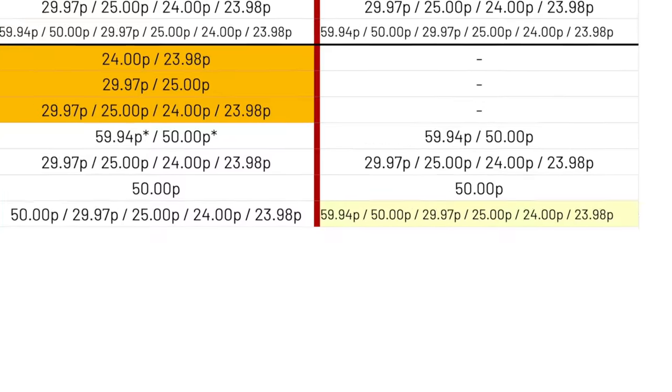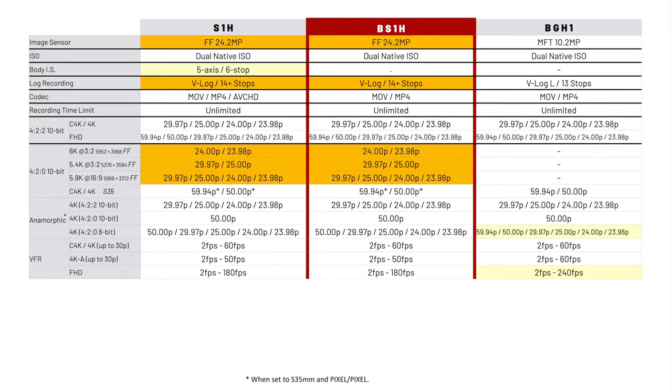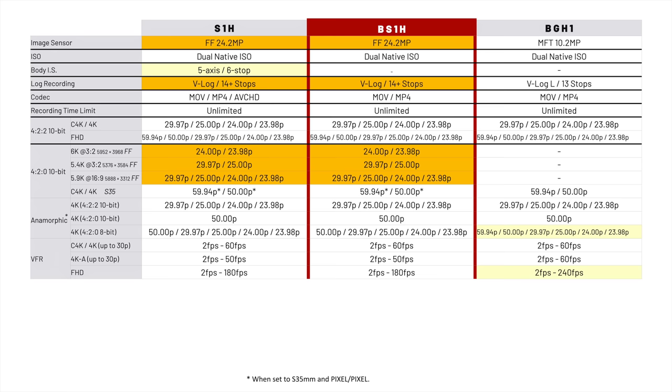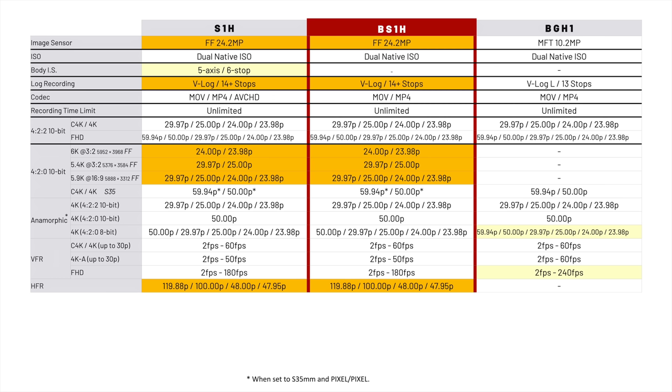However, the smaller-sensor BGH1 can do 60p in 4K at 4:2:0 8-bit for anamorphic mode. For VFR or variable frame rate — that's for shooting slow motion — the cameras are virtually identical, except the BGH1 can do up to 240fps in 1080p, while the full-frame cameras go up to 180fps in Full HD or up to 60fps in 4K and C4K. HFR or high frame rate is unique to the full-frame cameras. In VFR mode, shooting 60fps on a 30-frame clip, those 60 frames get mapped to 60 frames in the clip — one second of capture becomes two seconds at 30fps — and you can see that slow-motion playback in-camera, but there's no audio. HFR mode allows you to capture audio with it and simply captures the clip at a higher frame rate up to 120fps; you won't see the slowdown in-camera, but once on the timeline you can slow it down.